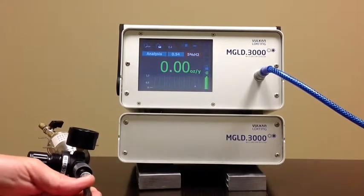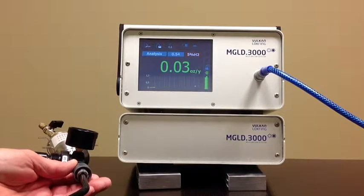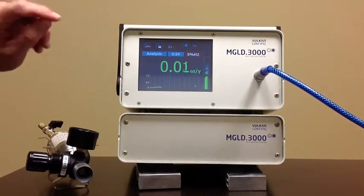This is the analysis mode. When I put the unit to the test, as you can see we're measuring a very, very low leak rate. That's the analysis mode.